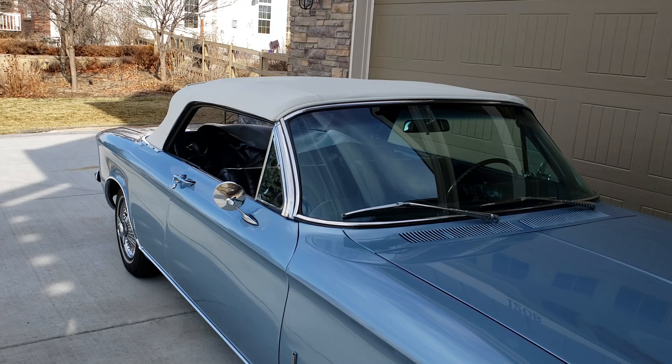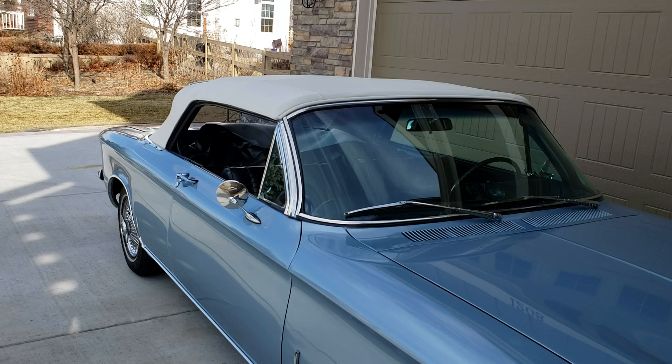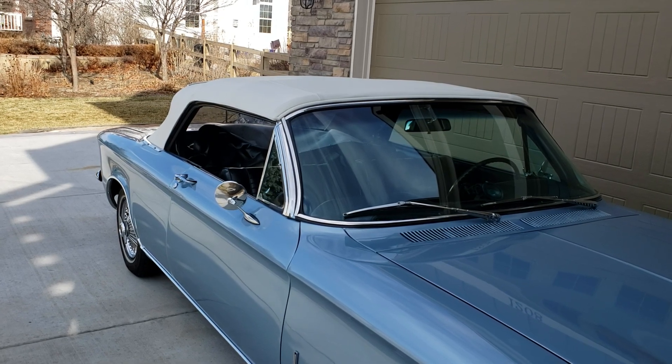It's worth noting that the factory procedure is to put it halfway up and then fold out the center section, like you saw me do. And then when you put it back up, you can just put it all the way right back up.